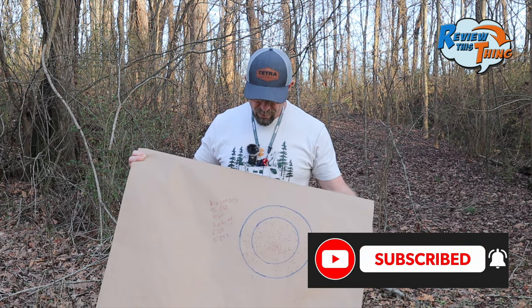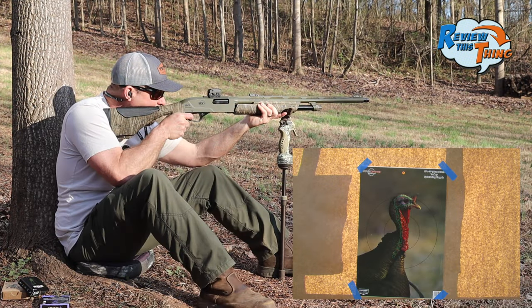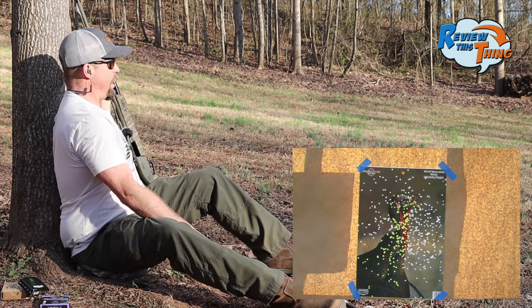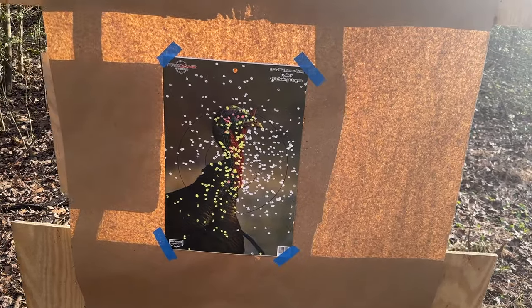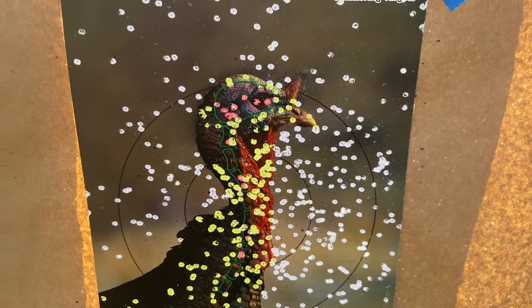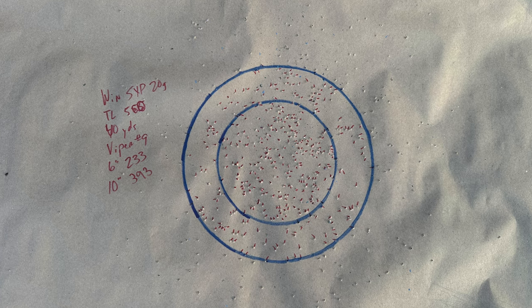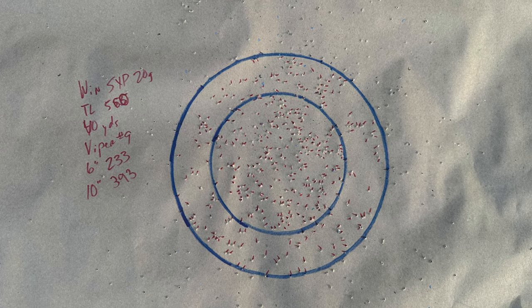Not quite as many as the Apex, but that's still impressive. And now we're going to shoot Viper ammunition. There is a lot of white on that target as well. That load looks like it might be a little bit right — there's a few flyers over here to the right off the target, but not very many. That's a lot of pellets right there in that turkey's head and neck. Viper came in with 233 in a six-inch circle and nearing 400 in a 10-inch circle at 393.